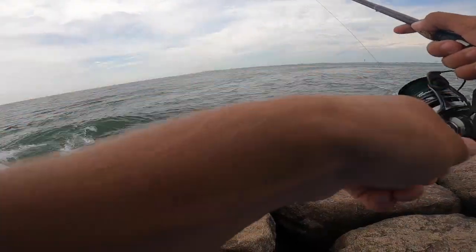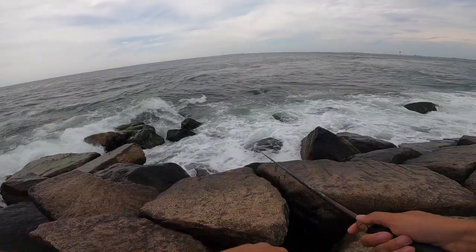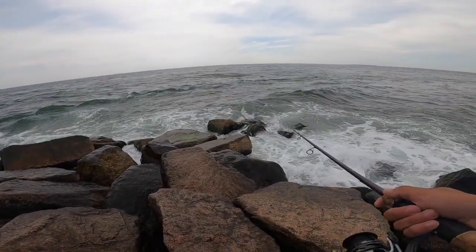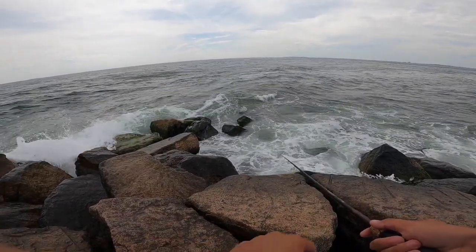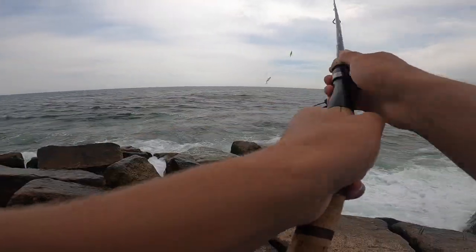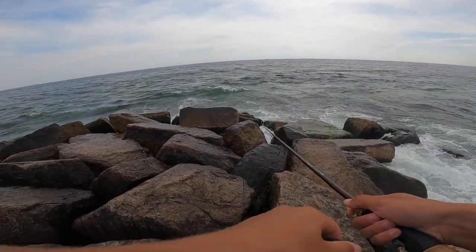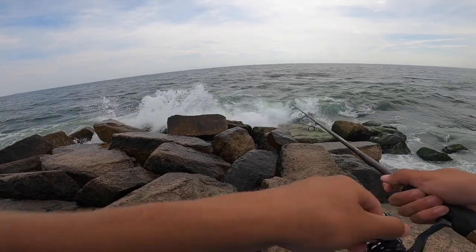I think that's a blitz — there's some sort of blitz right here. I'm only using a seven foot rod so casting distance is a problem. I snapped my eight foot rod, so I'm in the market for a new one. Comment down below if you have any good eight foot surf rods that you would recommend.